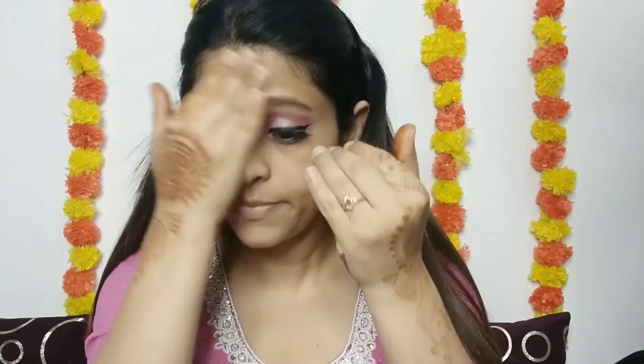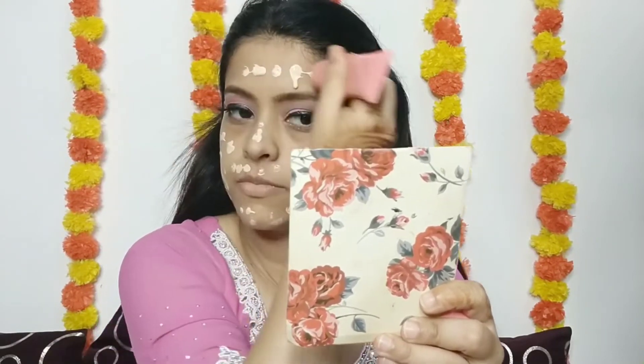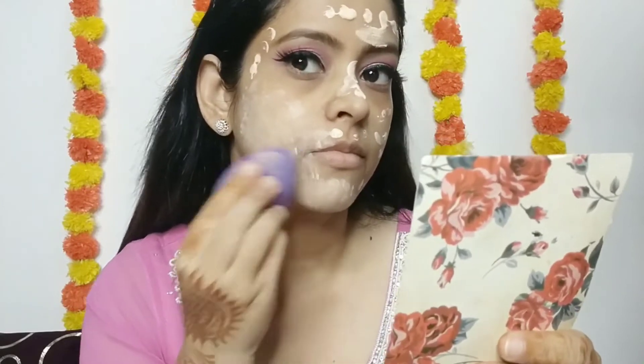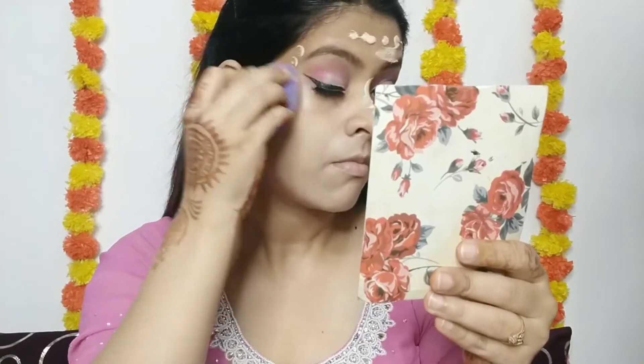Now I will start my base makeup. Here I have used the Insight primer — it's very good, very smooth, a silicone-based primer. I liked it; it provides a smooth finish. If you want to take it, you can definitely go for this one. After putting the primer, I have used this biotic foundation.